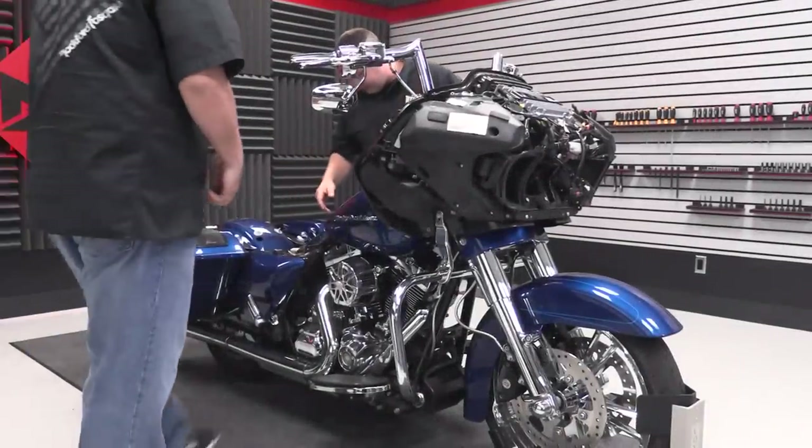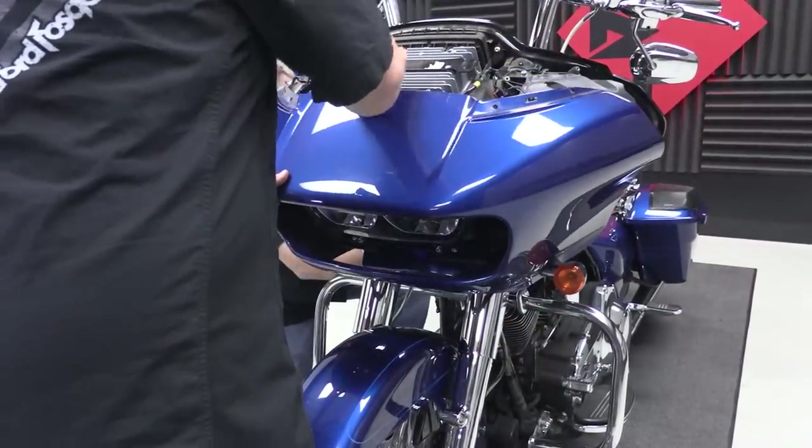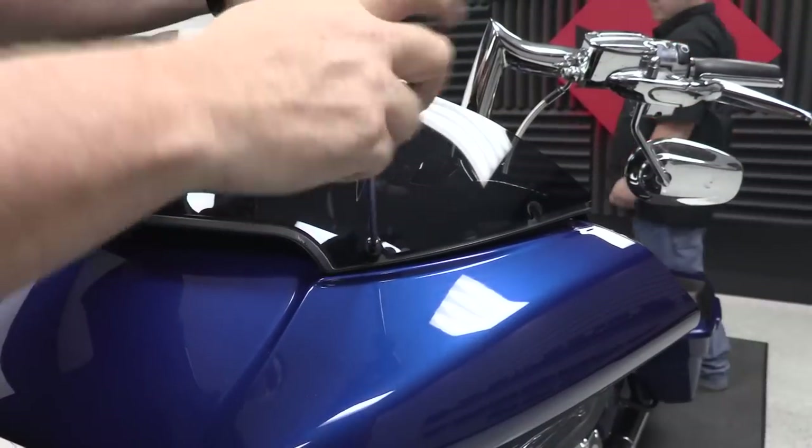Now that we've got the amplifier tuned, we're pretty much ready to get the thing back together and get it back out on the road. Before we get out of here, is there anything you'd like to add? As always, if you have any questions before, during, or after your install, give us a call — we'll be more than happy to help you out. Don't forget to check out our other installation videos on YouTube as well as our website for more information on the products that we manufacture. Thanks for joining us — I'll see you again in another video.